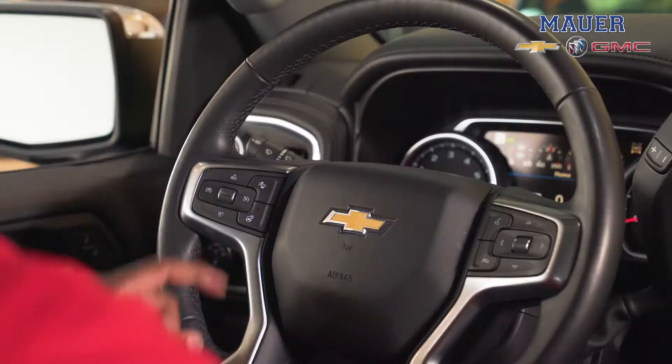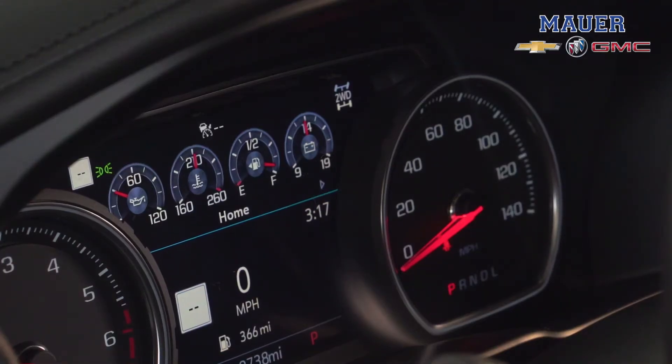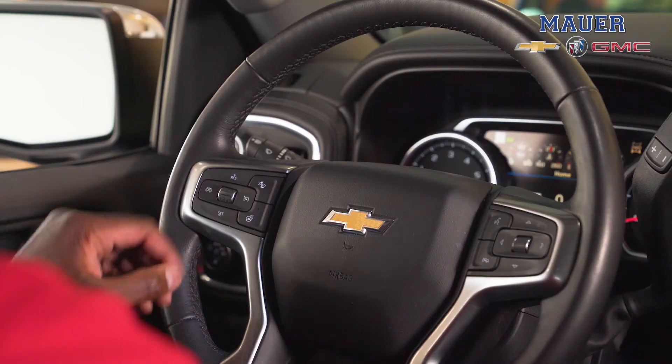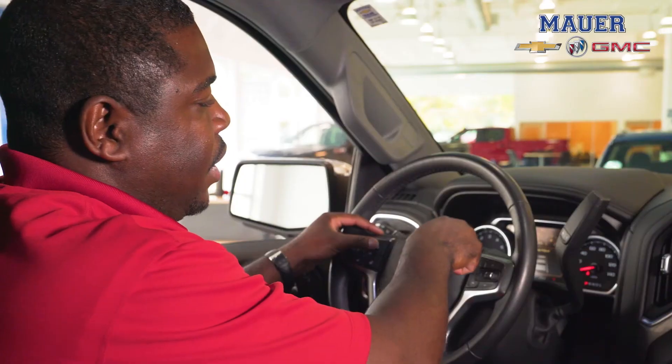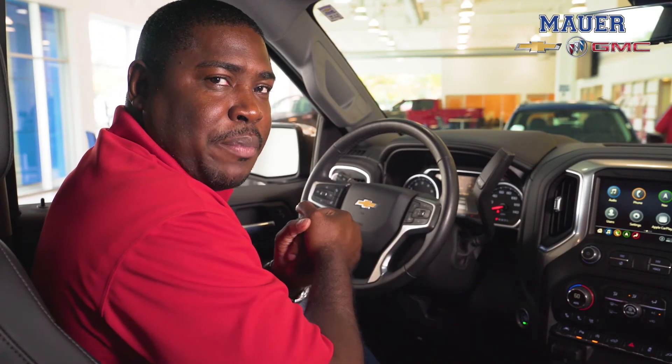To turn the adaptive cruise control on, all you do is push this button here — you'll see the symbol come up on top of the screen. To set your gap distance you simply push this button; you'll see it there with the three squares lit up as three car lengths, then you have two car lengths, one car length, and back to three. And that's how easy it is to work your adaptive cruise control.